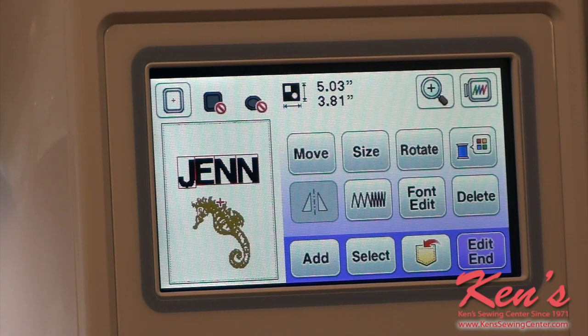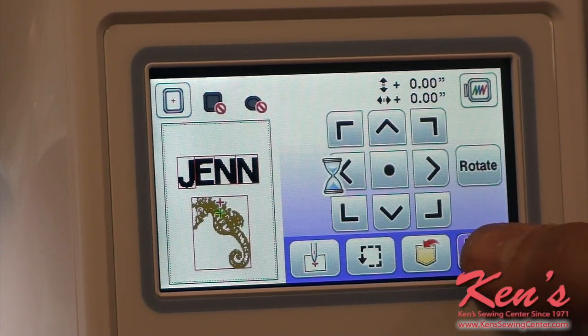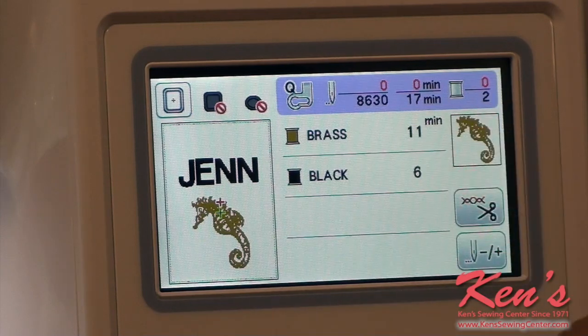If this suits your fancy, we'll hit end edit and then hit embroidery. It's fixing to turn from red to green, and now I'm ready to embroider. It shows me the first pattern I pulled up — the seahorse — thread that color up, and once I'm finished it's going to do the name. Now I've added a little touch of my own personality to that design.